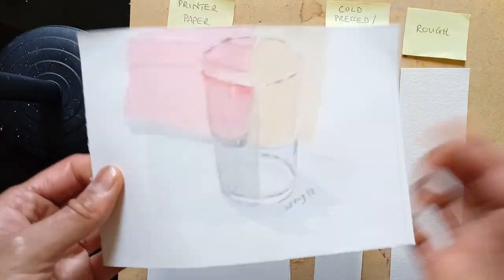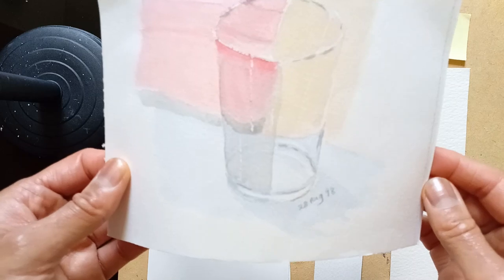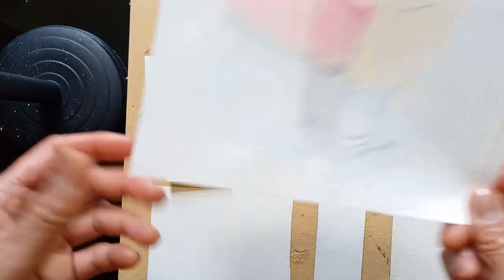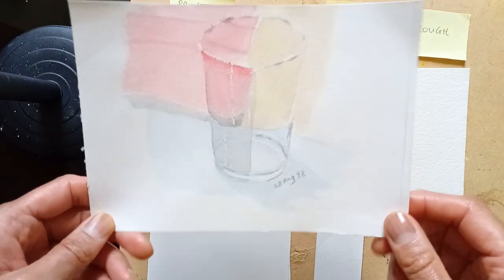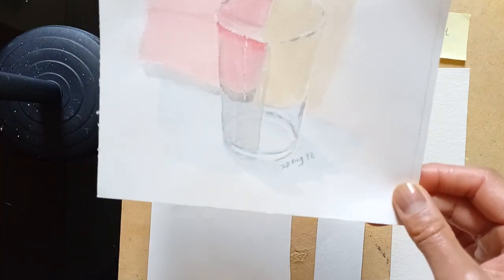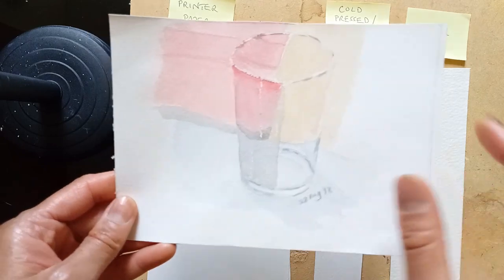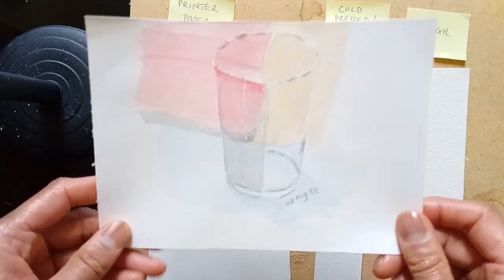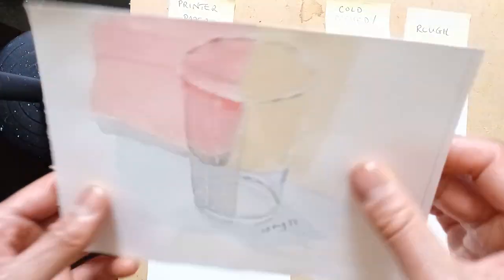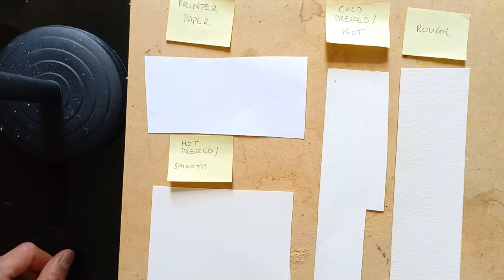The way around it is to stretch the paper, but that can be a bit messy and time-consuming — it's a hindrance if you're sitting there waiting for boards to dry. So should you go for 90lb paper? No. It's cheaper, but you'll run into trouble. If the paper is buckling and the washes are not going on evenly, you might think you're a terrible painter — but it's not you, it's the paper. The 90lb paper is really for people who are into stretching. So let's get rid of that one.